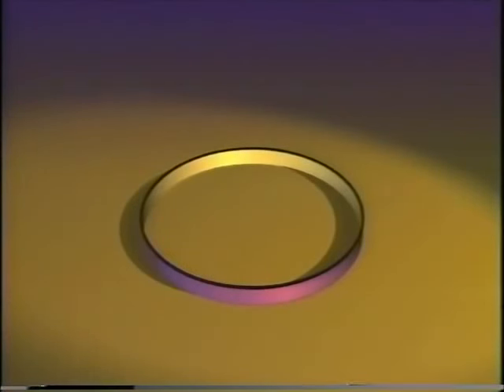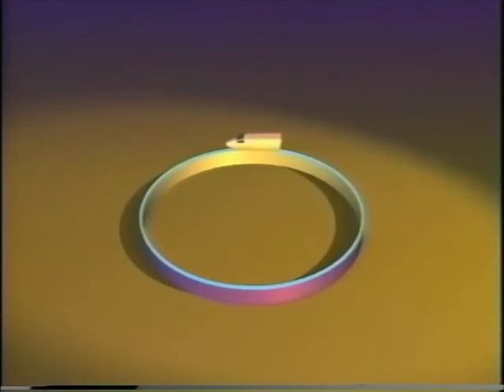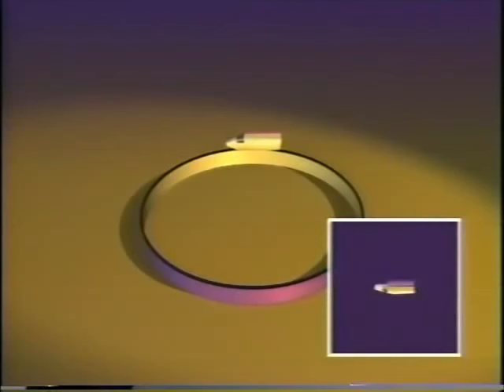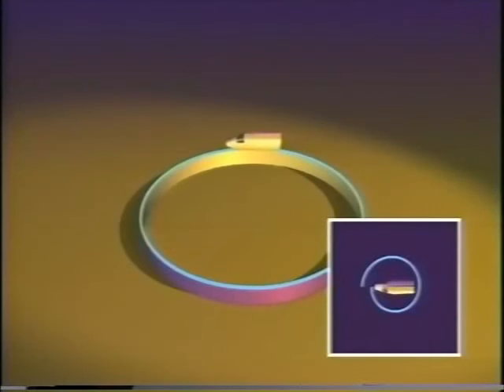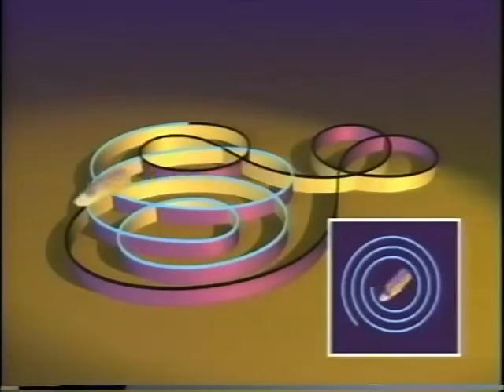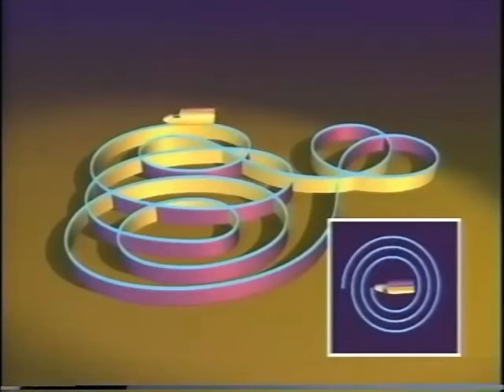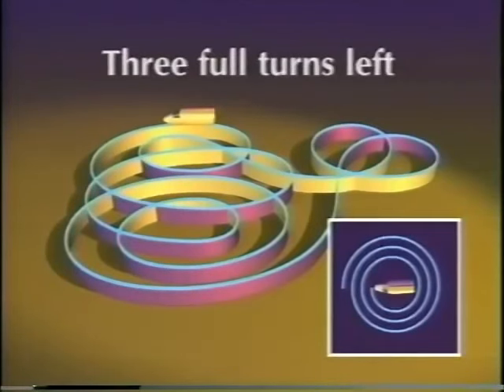Surprisingly, you can turn a sphere inside out but not a circle — there is something fundamental about curves that would have to change if you turned a circle inside out, and that something cannot change under our allowed motions. To explain, imagine a monorail atop the wall. The rule is: the car only travels forward and always keeps the purple wall on its right. On a simple circle track, the car is always turning left, making one full left turn. This is the curve's turning number.